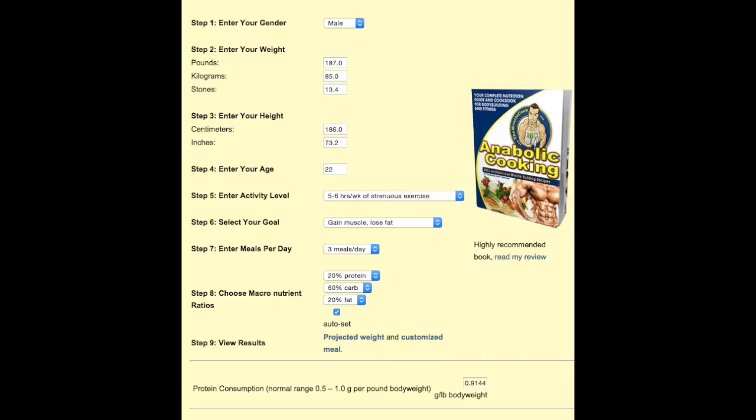Select your goal — gain muscle, lose fat. That's actually maintenance; that's your maintenance weight that you'll need to register and work off. And then from there, I don't use these last two but you can if you want: meals per day and macronutrients. This is mine guys, so let's click calculate and see what happens.